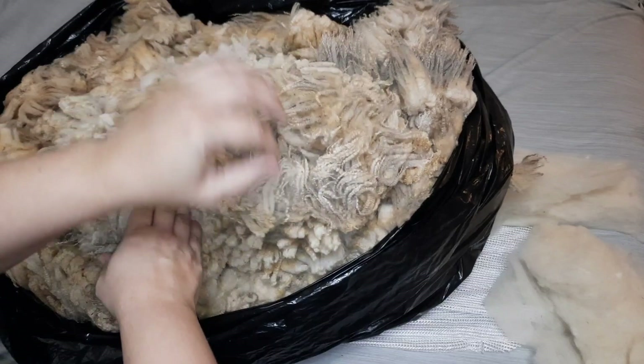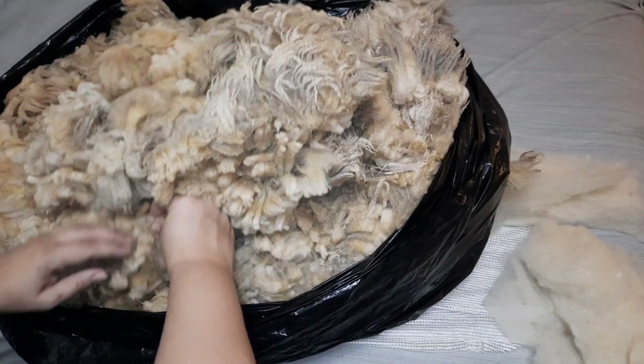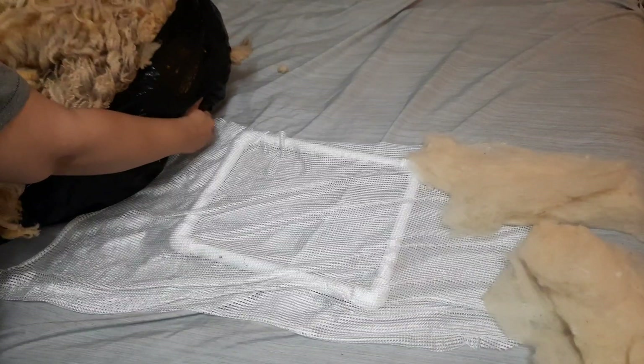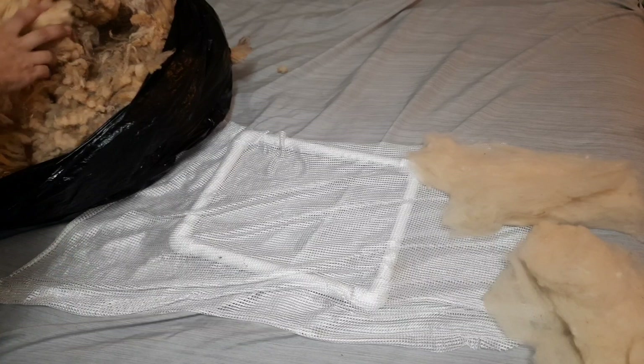Right now I'm showing you the assortment of wool in this bag of lamb fleeces from Hope Springs Farm. These are too delicate to go to the mill that we use here in Georgia, so I am using these to make really soft, comfy rugs.